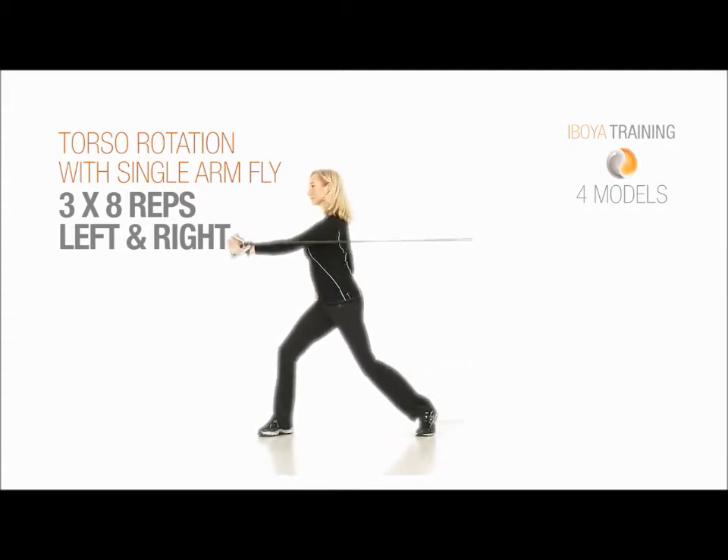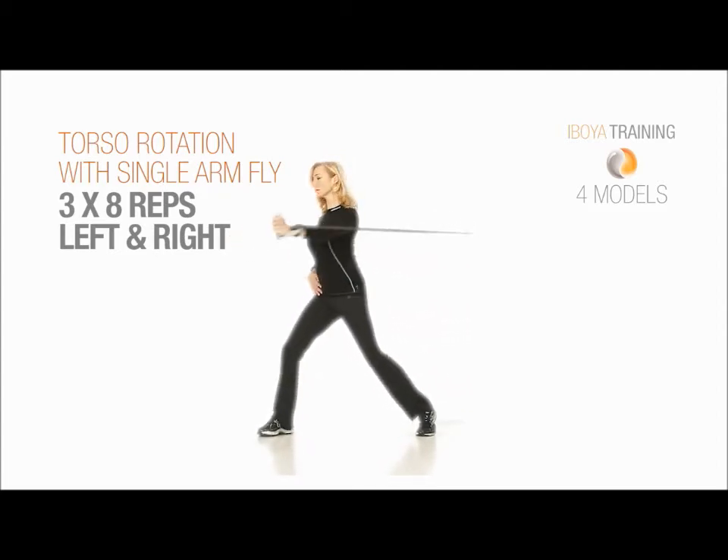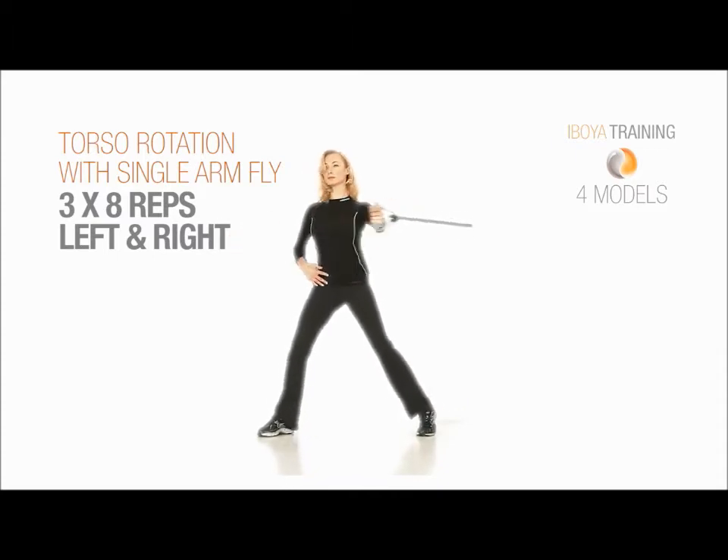Make your waistline as long as possible, pull your stomach in — the last 8. Make sure you keep your back heel off the floor.